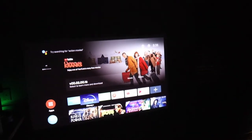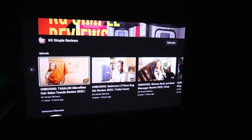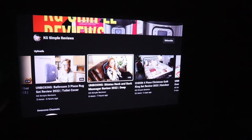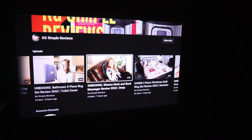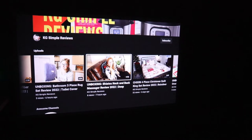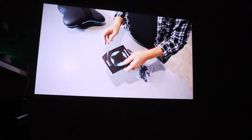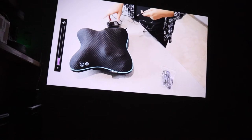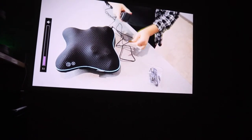I'm going to go ahead and play a video so we can check out the sound quality. We just got to our channel here on YouTube, and I want to note that the remote that it comes with has a microphone so you can just say what you're trying to search for — that way you don't have to type in each individual letter, which is really nice. Honestly the sound is really good. I'm just going to turn the volume down a little bit — but that volume is really really good especially for the size of this projector.